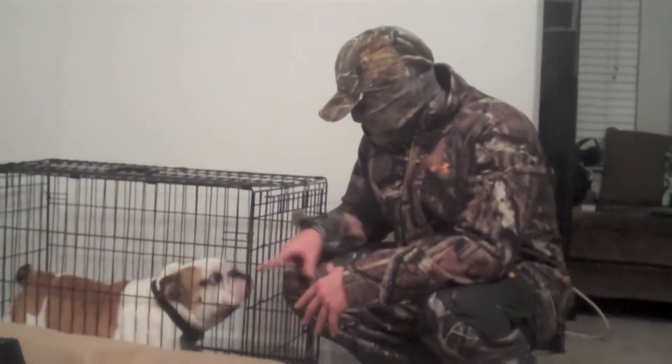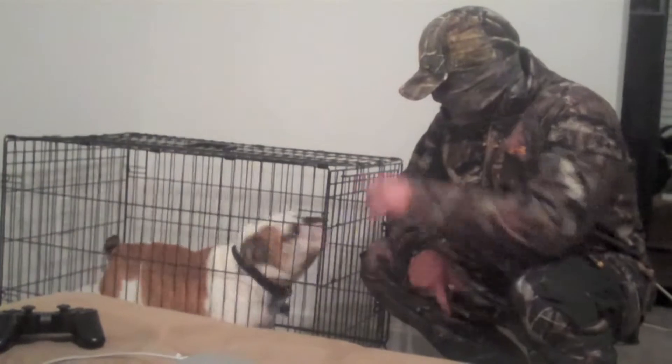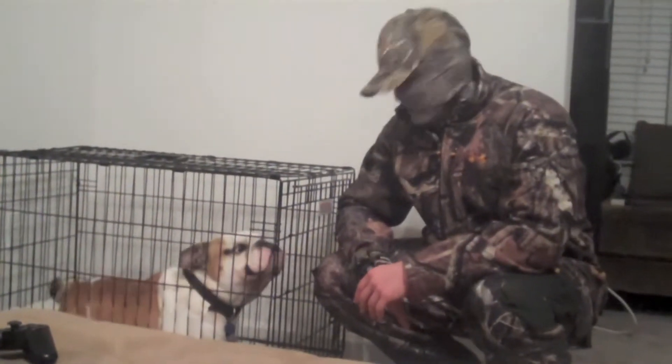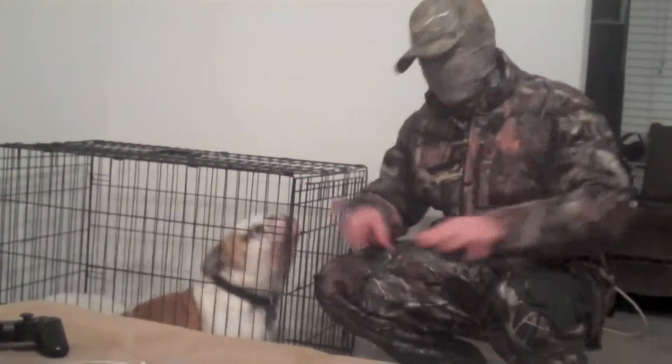For safety purposes, I have pronounced my new hunting dog Champ to stay in his kennel for optimization of safety. We can light out any arrows flying into the territory of my boy Gordon.